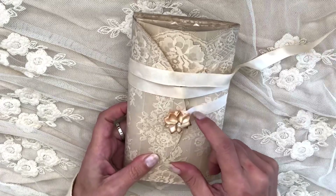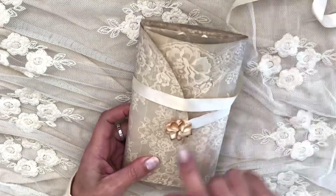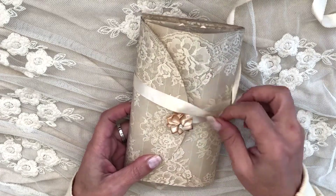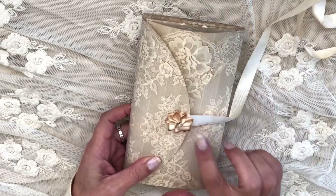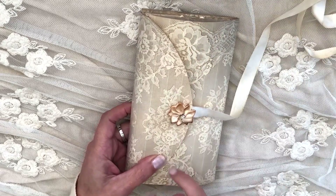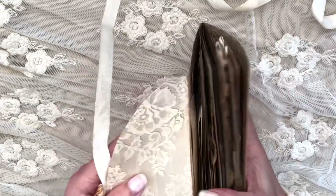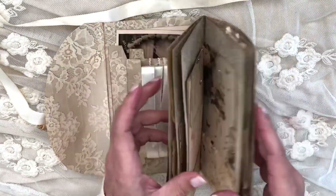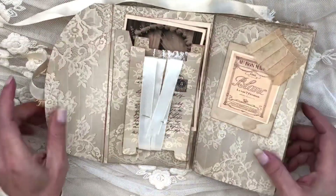I've stitched this ribbon here in the middle. I've also added this flower here — it comes ready-made, I bought it in a shop — and I tea-stained it and put it in the oven for quite some time until I got these brown edges here. I love this kit.